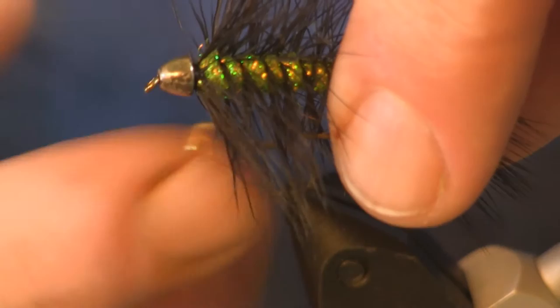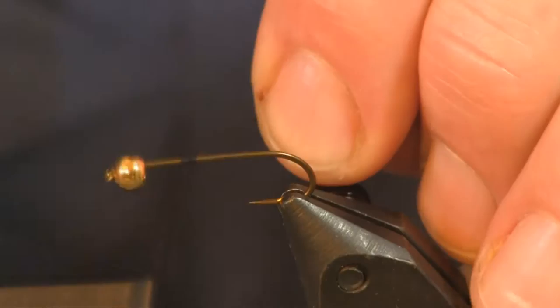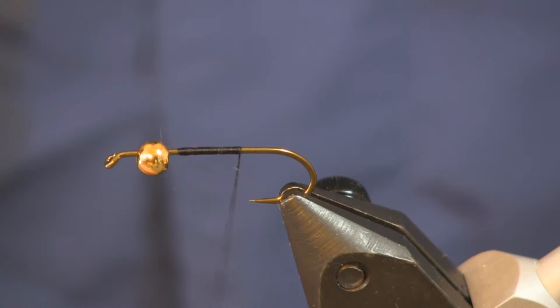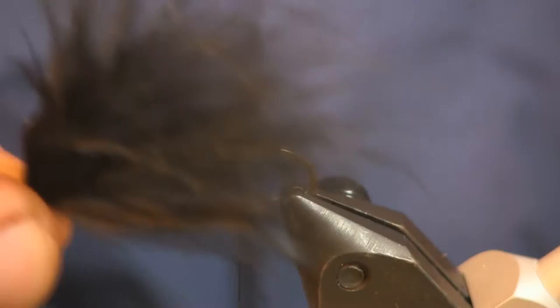I put the first one in the vise — you saw I had a cone head on it. I'm going to put a bead head on this one. It doesn't matter — I just ran out of cone heads here at the shop so I'm going with bead head. The hook I'm using is a Daichi 2220 streamer hook, size 10. Thread is 140 denier black thread.